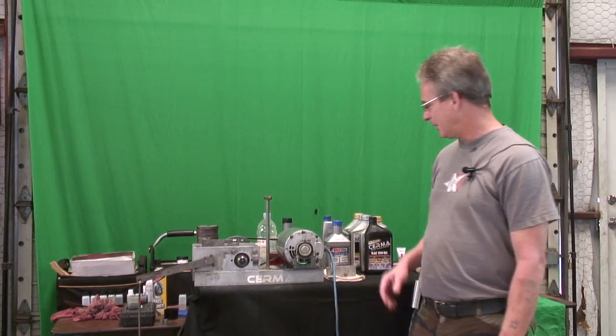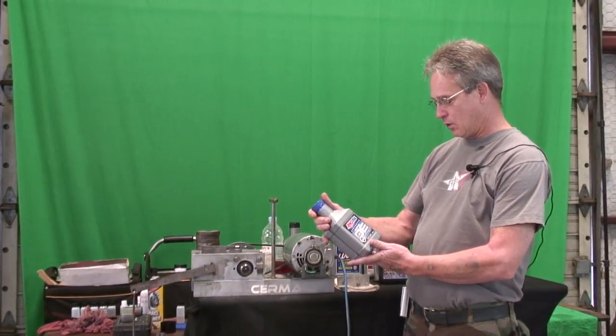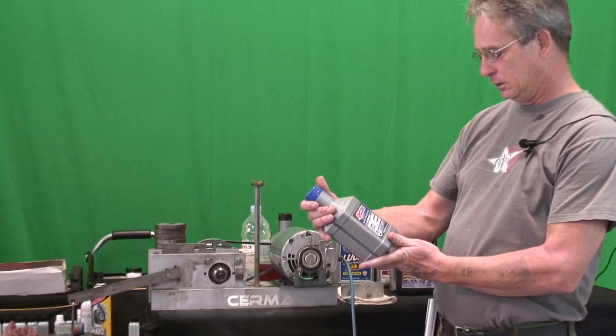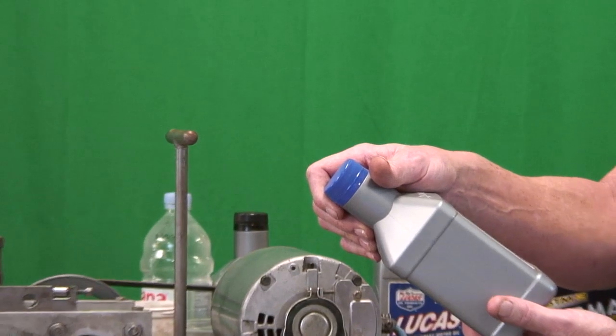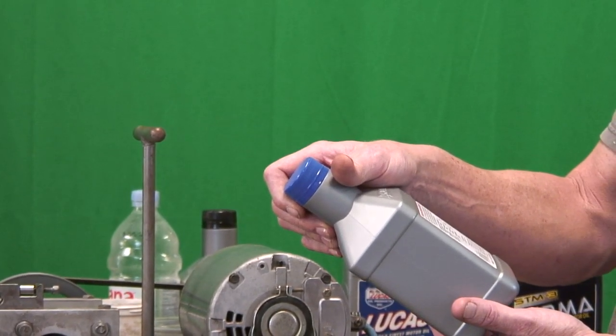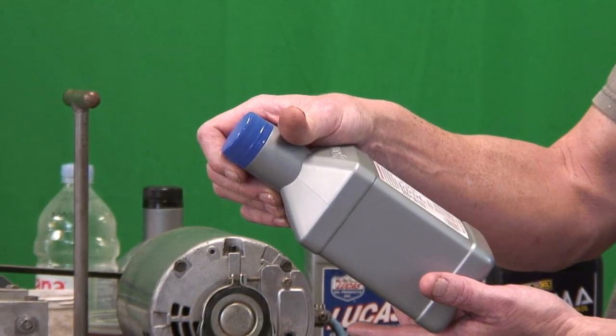Hello, John Murray here with CERMA. Today we're going to be taking a look at Amsoil Synthetic Motor Oils — supposedly one of the better oils, with claims of enhanced wear protection, maximum fuel efficiency, superior heat resistance, and excellent deposit control.